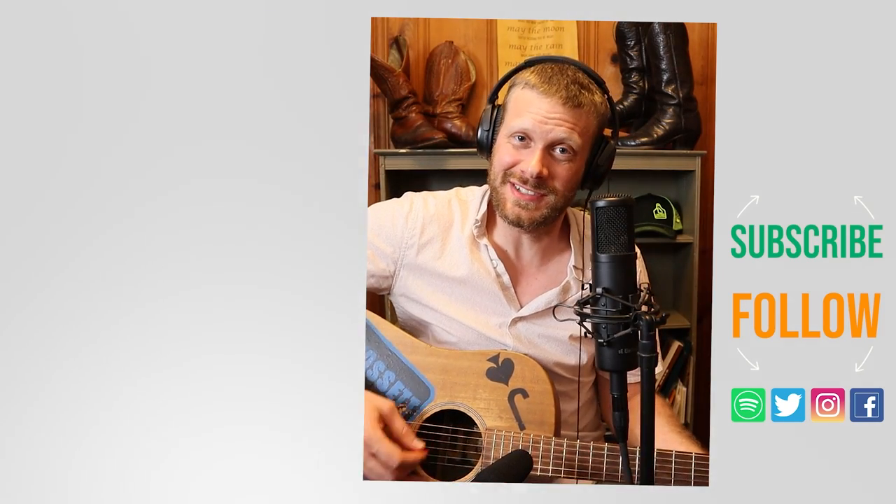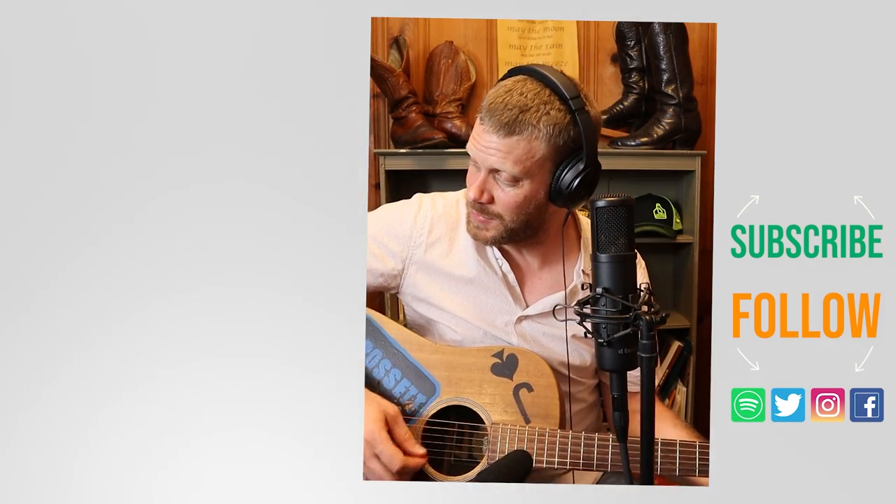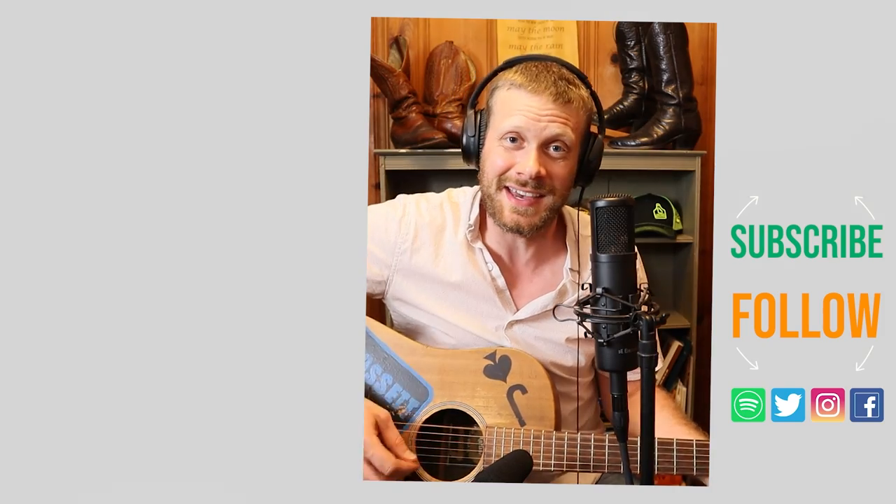Thank you so much for watching today. Why don't you watch this video up here? I got a music video down here I think you might enjoy. Don't forget to subscribe and I'll see you next time.